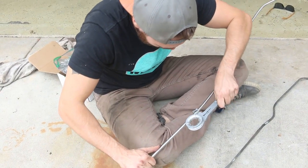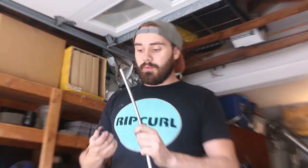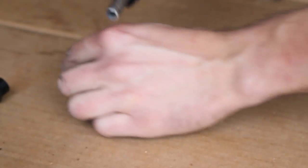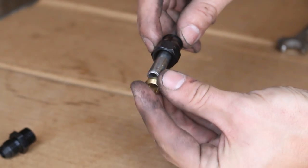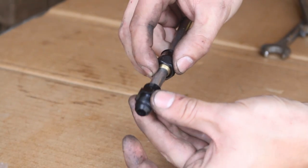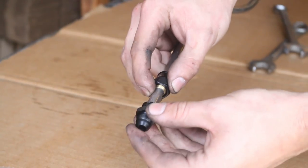We're about to attach an AN fitting to the end of the steel line that's going to connect to the braided hose. First you've got the sleeve that just slips right over, then you've got this little compression fitting that goes right in there, and then there's the connector which has a lip that bottoms out.